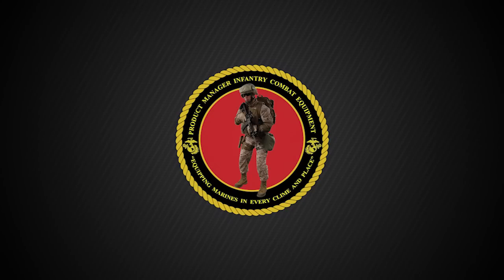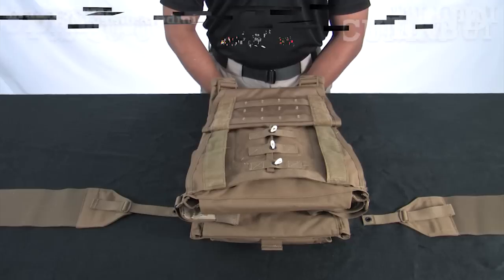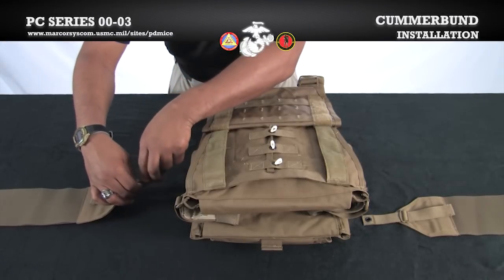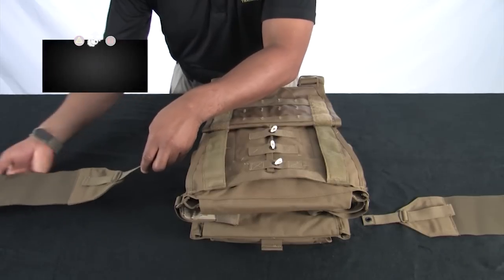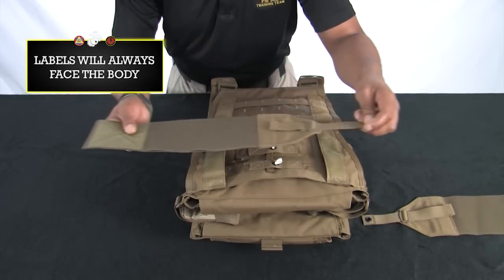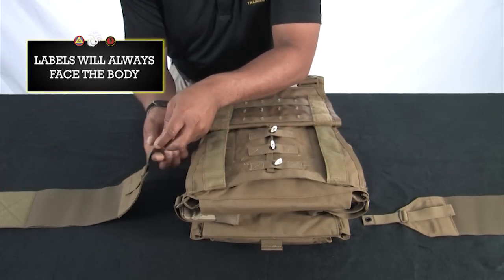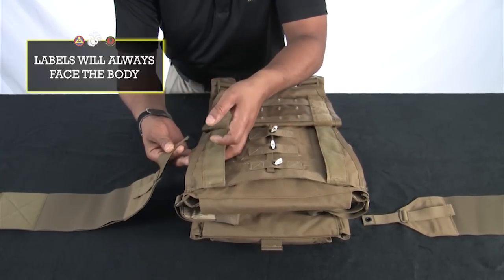We will now complete the assembly of the PC. Lay the vest face down with the cummerbund tray open. Keeping in mind that the inner cummerbunds are labeled left and right, place them on the appropriate sides of the vest as if being worn. The labels should be facing down.